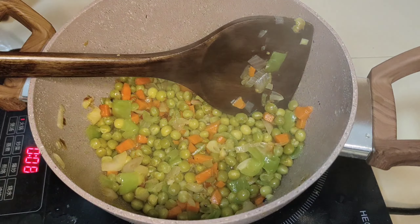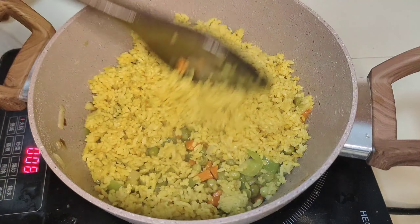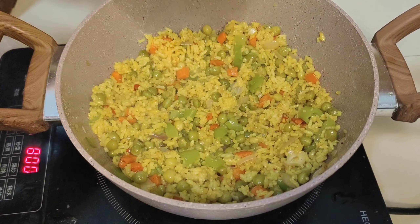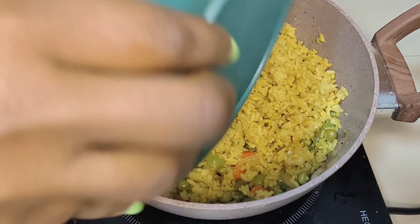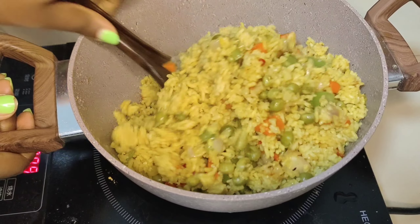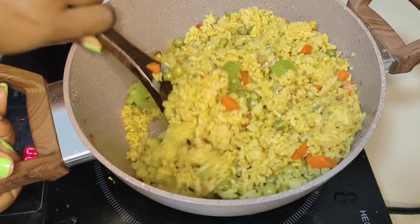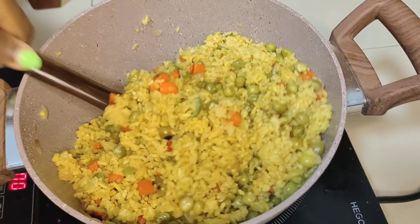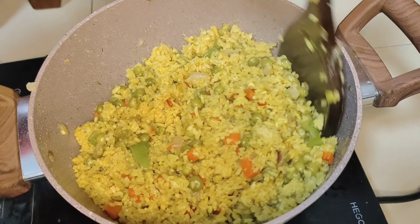After cooking for three minutes, I'm now going to add my cooked rice. I'm adding it in batches to make sure that all the rice gets mixed with our vegetables. We are going to keep frying the rice, making sure not to mix it in a way that makes it mushy — as you can see how I'm doing it, I'm very careful because my rice is already a mushy type. I'm going to do this for about three minutes on medium heat.